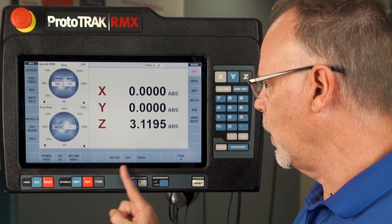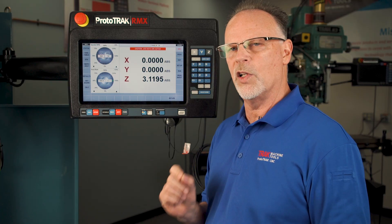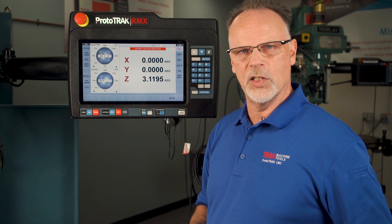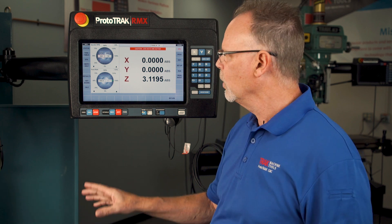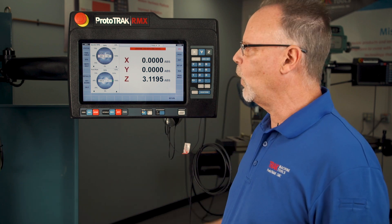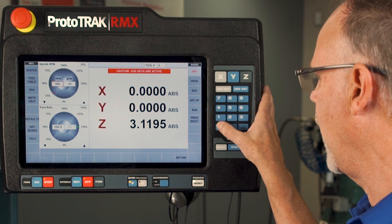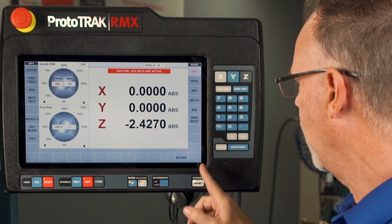Next is Jog. When I go to jog, remember two things: first, it's always going to jog in the positive direction. Second, it's going to jog whichever axis button you push. The most important thing is that it jogs at the full speed you have programmed — if this machine can run up to 400 inches a minute it can jog pretty quickly, so you may want to slow it down. If I forget to push the minus sign, the great thing is it's always going to go up and never come down into the part. If I want to jog down, I go in and select negative direction, then push Z to bring it back down within a reasonable point. When I push return I'm back out of jog.